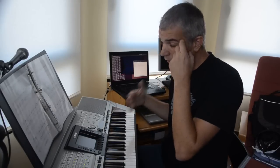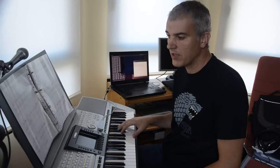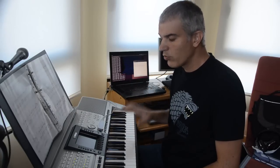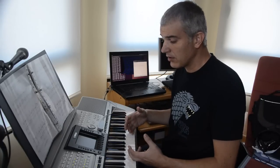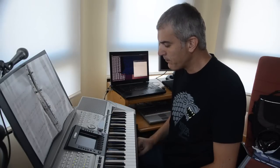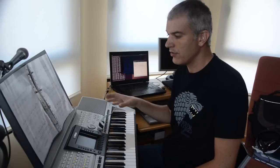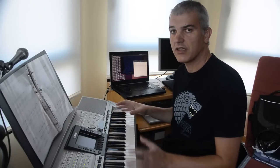I think the future of technology in art and music is to sort of release us — to free us from the hard work that it implies to become a skilled player of an instrument. It takes many years of your life with very high dedication to really learn how to play an instrument. All of that work is basically dull, repetitive, tedious work. What technology would allow us to do is set us free from that tedious work and focus on the creative part — so somebody can be an artist even if they don't master the technique to play an instrument.